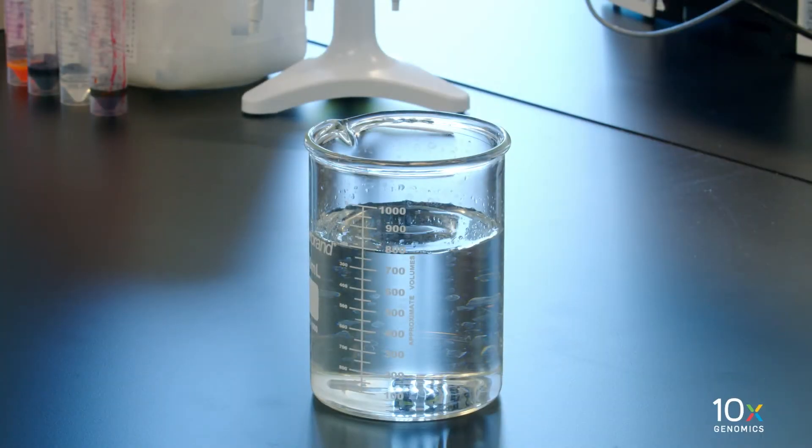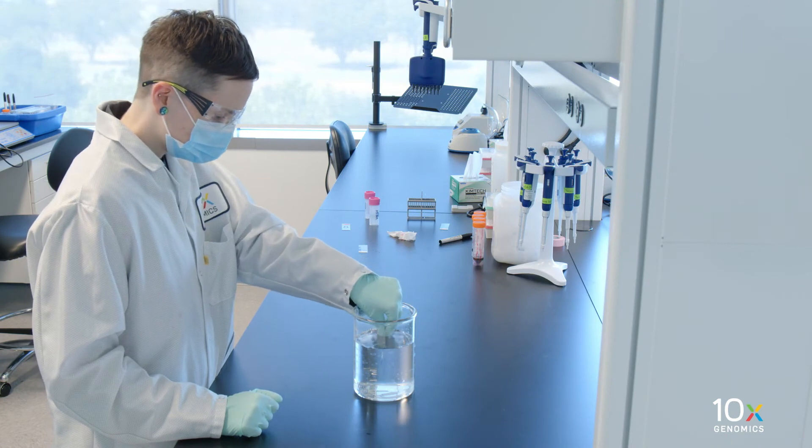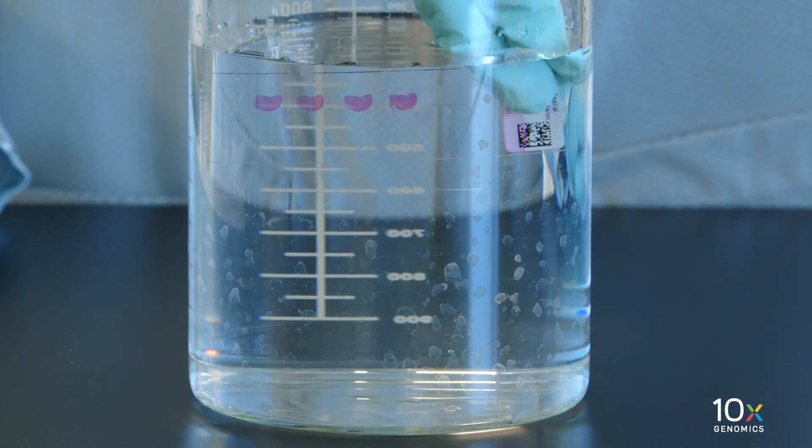First, dispense 800 milliliters of MilliQ water into a beaker. Immerse the slide sideways, or in a horizontal orientation, in the beaker containing 800 milliliters of water with the cover slip surface fully sideways. Hold the slide in the water until the cover slip slowly separates from the slide.